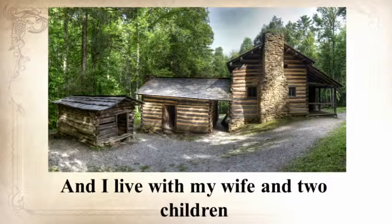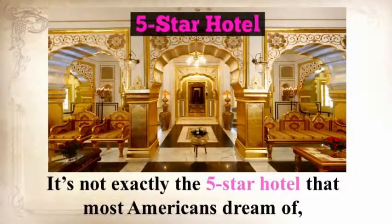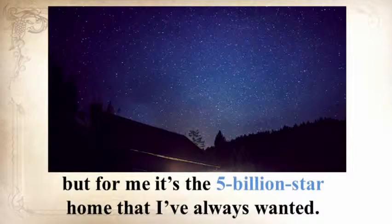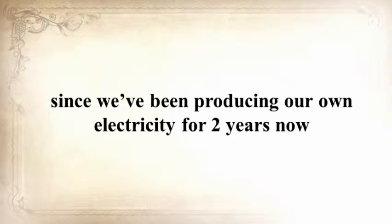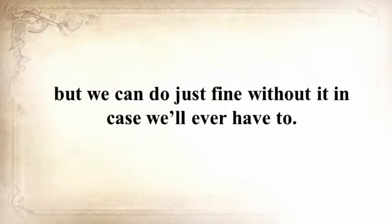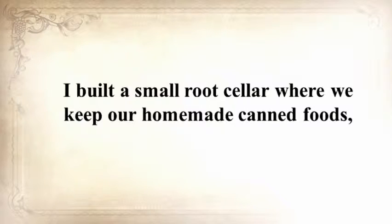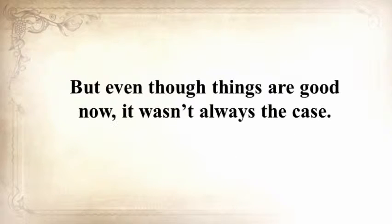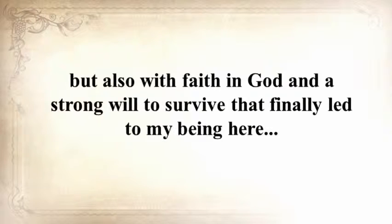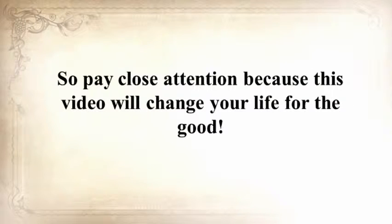My name is Claude Davis, and I live with my wife and two children in a log cabin I built myself. It's not exactly the five-star hotel that most Americans dream of, but for me, it's the five-billion-star home that I've always wanted. We grow our own food, and I get to raise my kids close to nature. We've been completely off the grid, producing our own electricity for two years now, but we can do just fine without it if we ever have to. I built a small root cellar where we keep our homemade canned foods, and with the help of God, we like to think that we're ready for whatever's going to happen in this country.